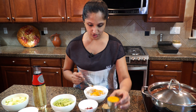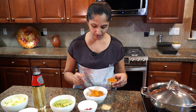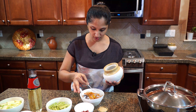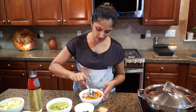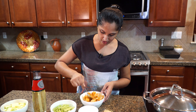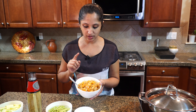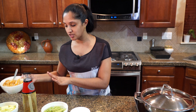Let's marinate our shrimp. I'm adding a quarter teaspoon of turmeric, a half teaspoon of red chili powder, and salt to taste. Mix it all in well. The shrimp is now well marinated — let's set it aside and let it sit.